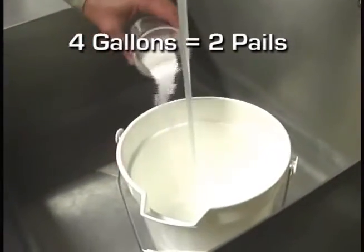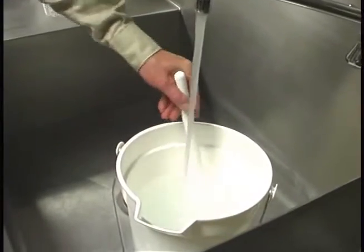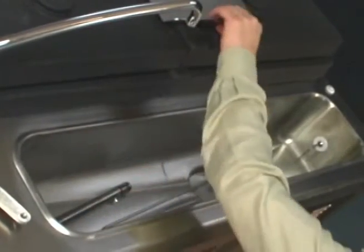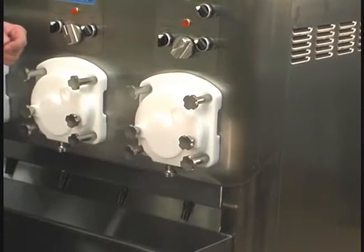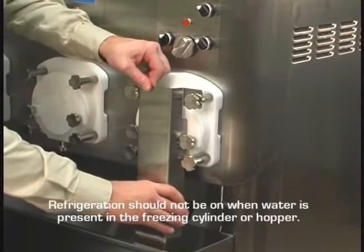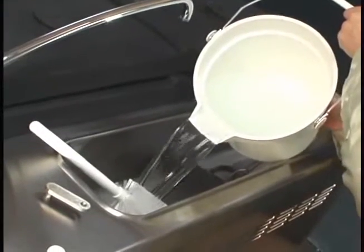Using lukewarm water, prepare four gallons of an approved 100 ppm sanitizing solution following the manufacturer's instructions. Place the feed tube and the flow control rod flat in the bottom of the hopper. Place the product chute in the hopper. Make sure the draw arm plate is closed and the short door stud nuts are snug. Attach the splash guard to the door studs. Place an empty mix pail under the draw arm plate if your machine is not equipped with a trot. Pour the four gallons of sanitizing solution into the hopper.